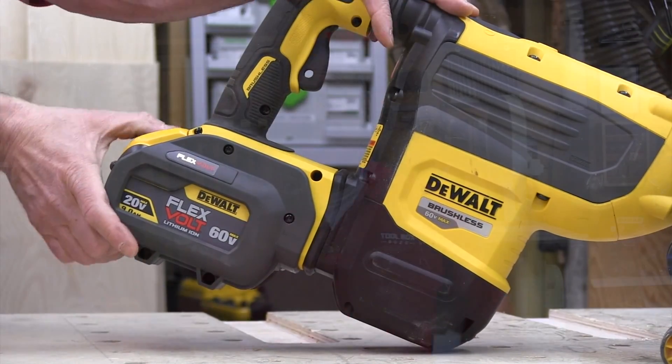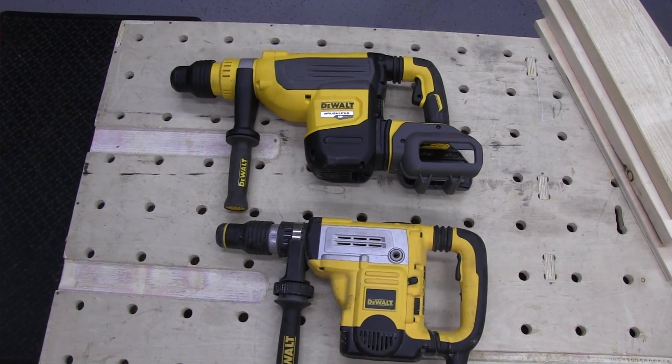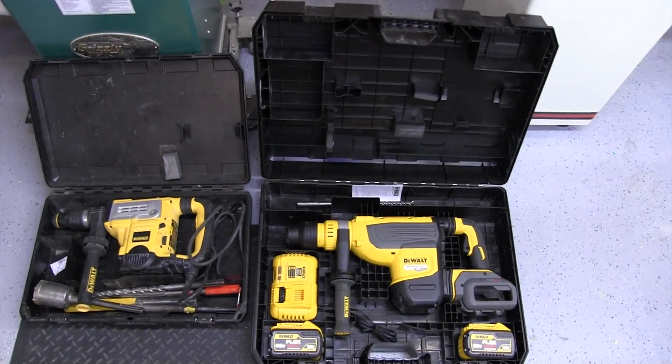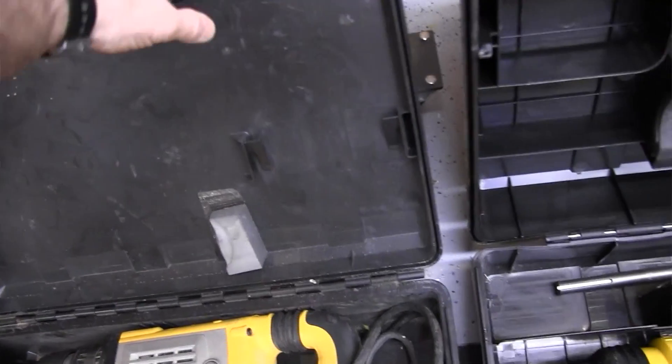This DeWalt rotary hammer is bigger and heavier than the inch-and-three-quarter rotary hammer I'm used to using. DeWalt has kept the size and weight down somewhat, but they were able to increase the impact energy by 20% to 13.3 joules. With an increase in power, there's going to be an increase in weight and size. The larger storage box may be harder — if not impossible — to store on the fixed shelves of my trailer. Just be aware of it.